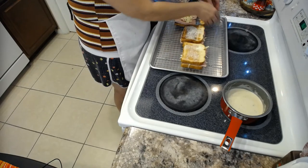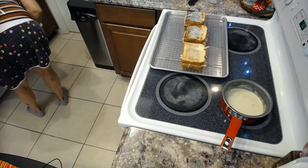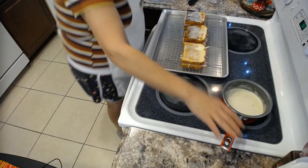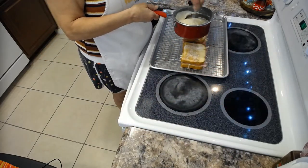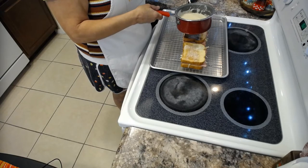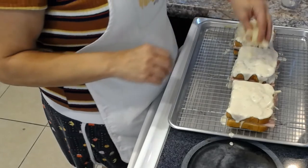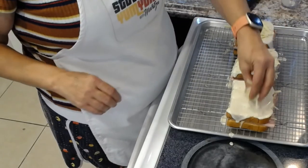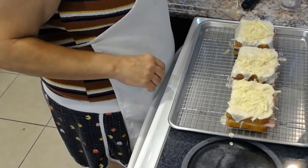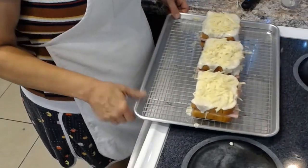Now we're covering all three sandwiches — butter on top. Now comes the fun part: we're going to grab our beautiful béchamel sauce — I believe it's sometimes called a Mornay sauce when cheese is added, but we made it as a béchamel. We're going to slather it on generously. Then we're going to add more Gruyère on top. Oh my god, this is incredible! You can never have too much Gruyère cheese.